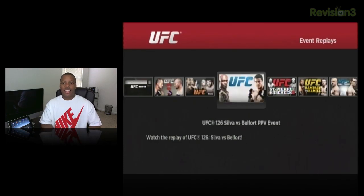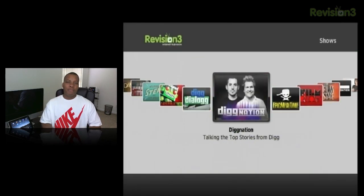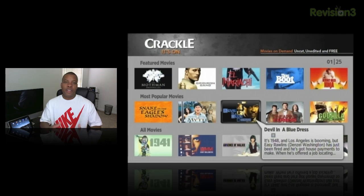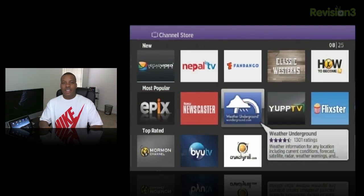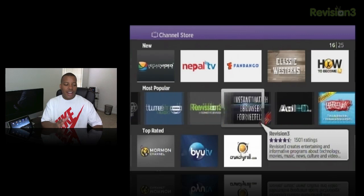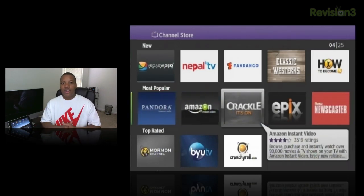You can also watch recorded or past events. It has a Twit channel — I'm a big fan of the Twit network with Leo Laporte and all those guys. It also has a Revision 3 channel, where you can watch Revision 3 videos right here on the Roku 2 box. It also comes with Crackle, which is a free service where you can watch movies for free. It just has a plethora of different channels — from Pandora and Internet Radio to games. This really has almost all the video and audio content that's on the Internet, in a very simple and easy format.